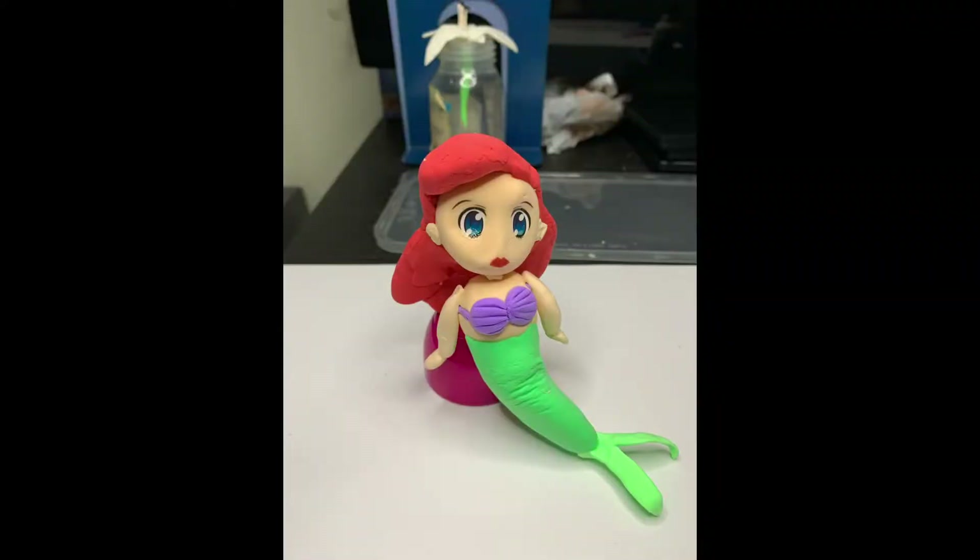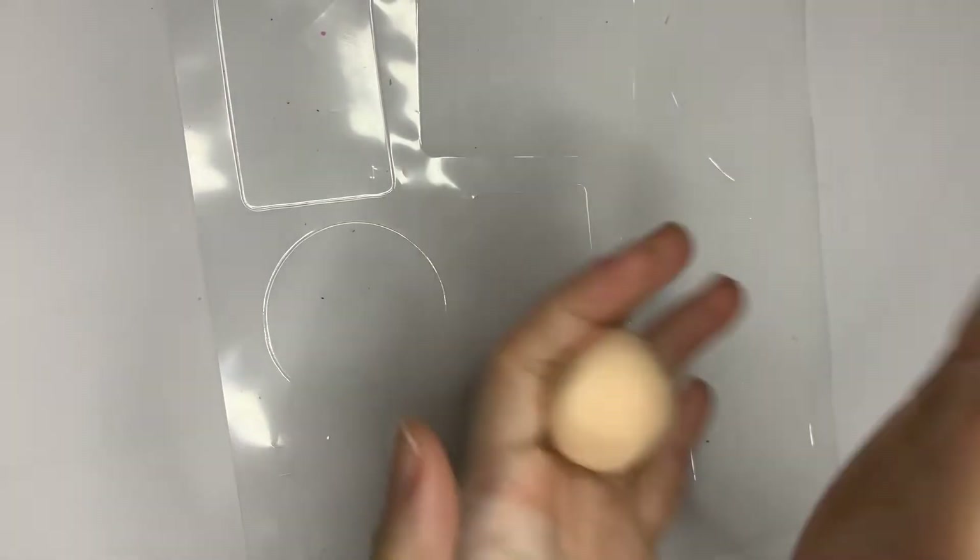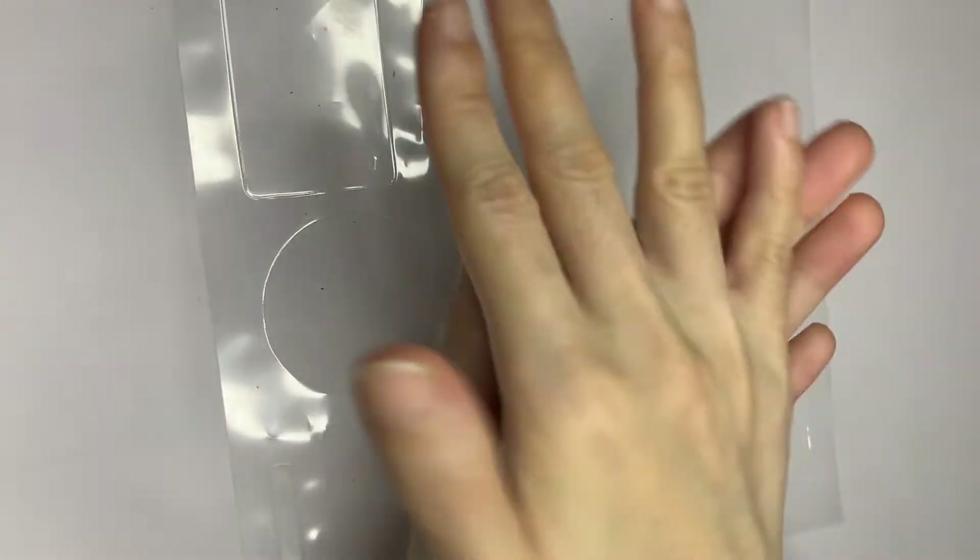Hi, welcome to GY's air clay workshop. Today I'll be showing you the simplest way to make a mermaid using super light air clay. For me, I think that the most difficult part of making any doll would be to make the face.